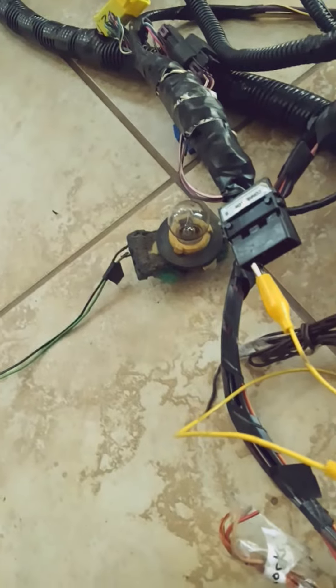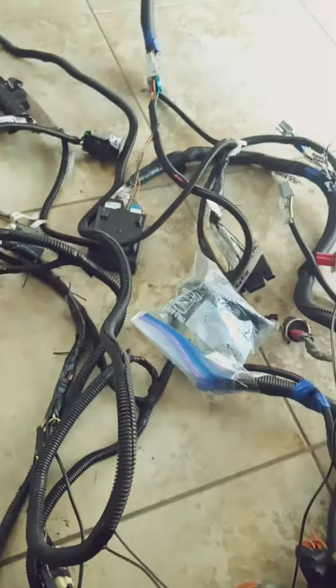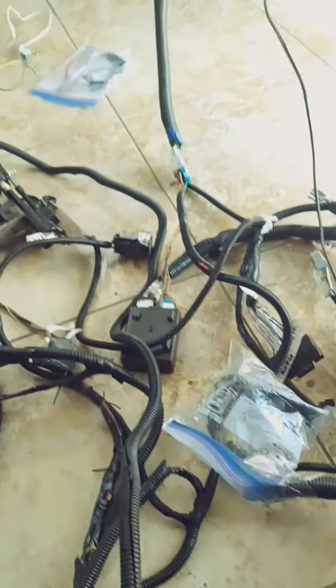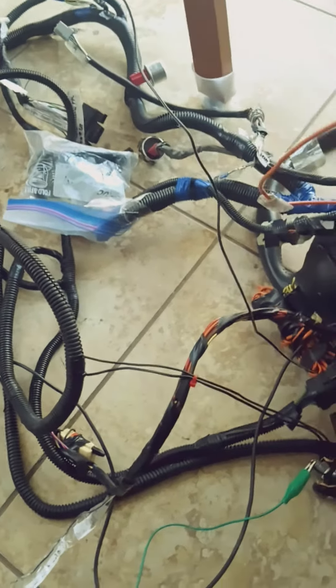I'm only testing the starter circuit and the fuel circuit right now. I've got a bulb connected up to the starter circuit and I got a bulb connected up to the fuel circuit. The fuel circuit is not going to stay on — it's going to come on and then go off, and the starter circuit is going to happen when I turn the key. I'm going to turn the key halfway; that's going to turn the fuel on, then all the way to turn the starter on.